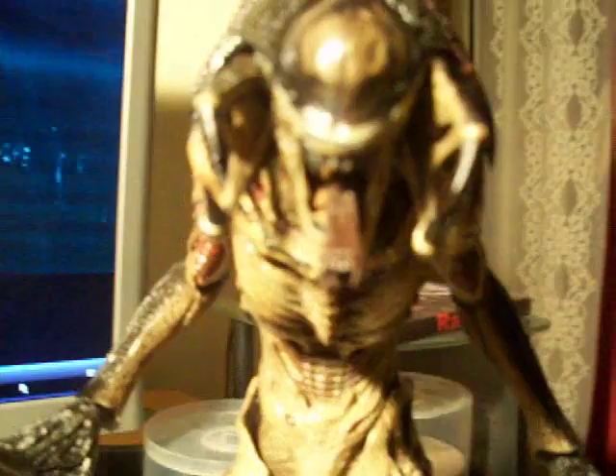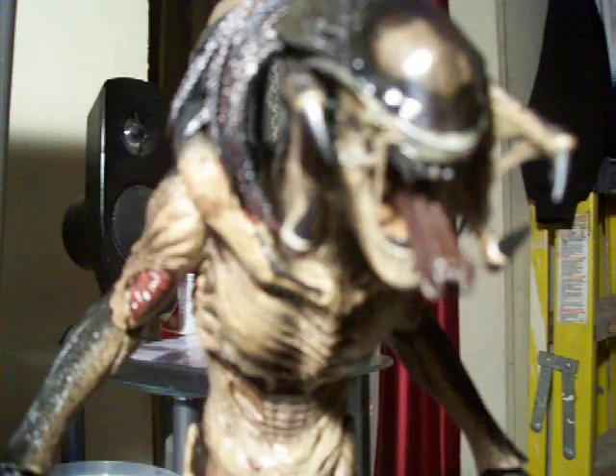This is the Predator alien right here. As you can see, it's got a button in the back of the neck that you can press so that the tongue comes out. The mandibles — you can move the mandibles. And the body is like a latex rubber material. The tail has got like a wiring so you can bend the tail in any position that you want.